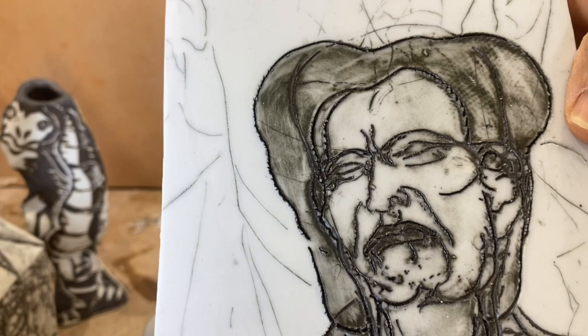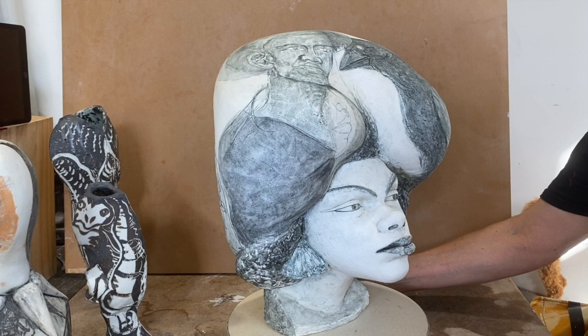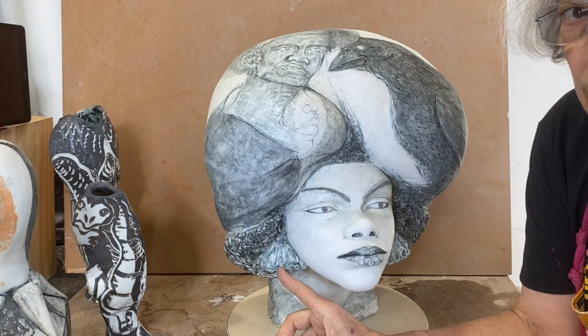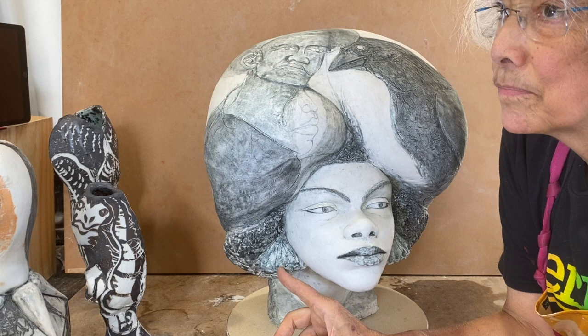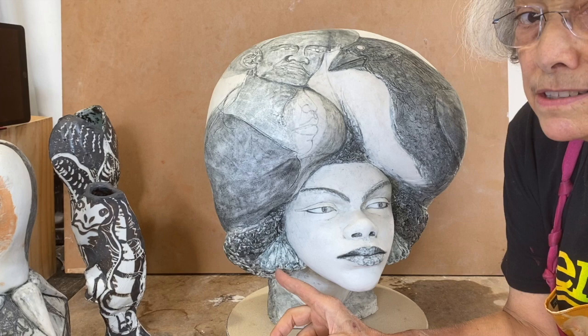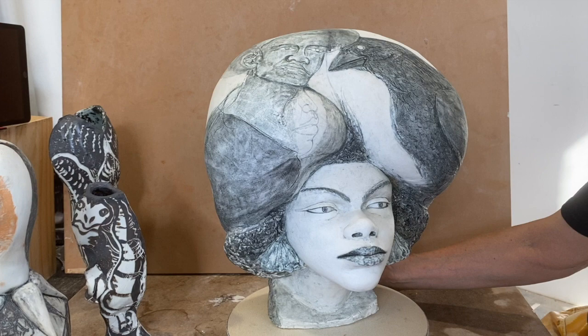I wanted to show you something here. This is Lug One Amoco underglaze circa 1990 — it's old. You see how green it is? I like the color, it's very green. On this side, nothing fancy — just the usual inscribe into the clay, like Sgraffito or inlay.